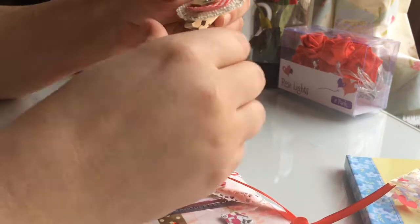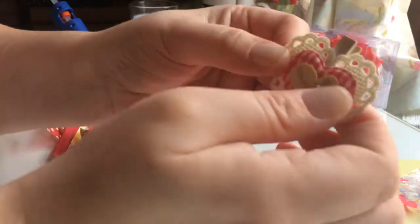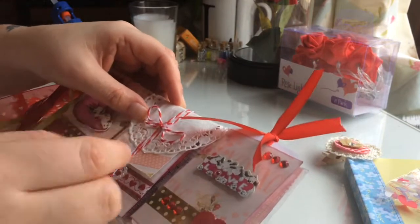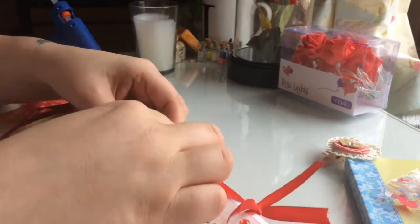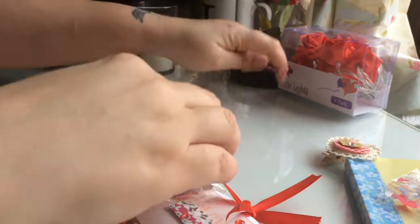These little paper clips — she's made little love hearts. I love them, Sam. Little pegs, thank you so much, I love that. And she was going to use this idea with the twine — she's put the red and white twine on and the doily, so I'll keep that, thank you very much.